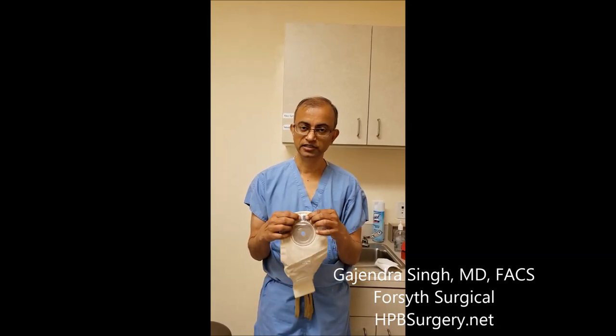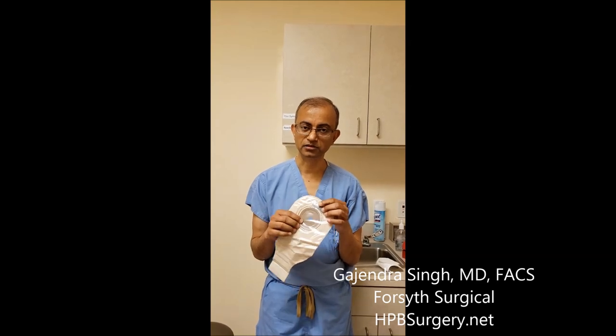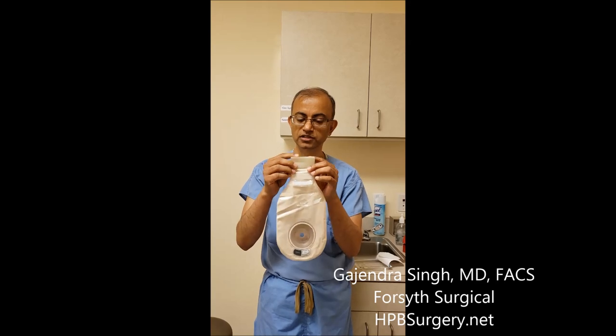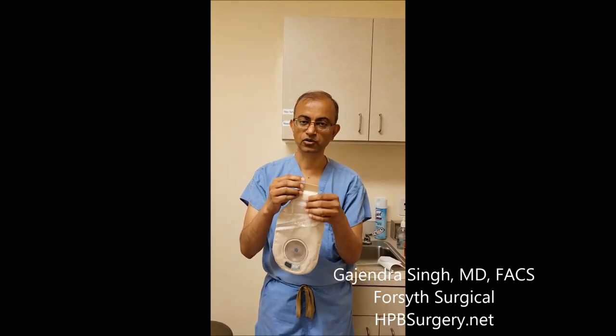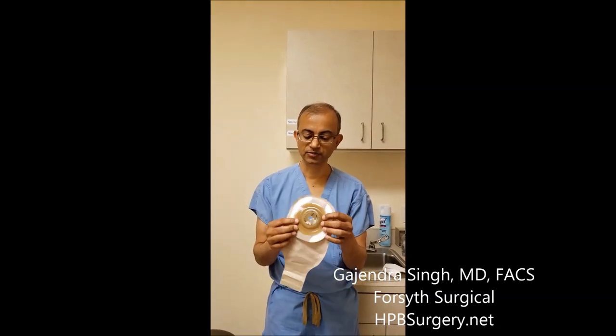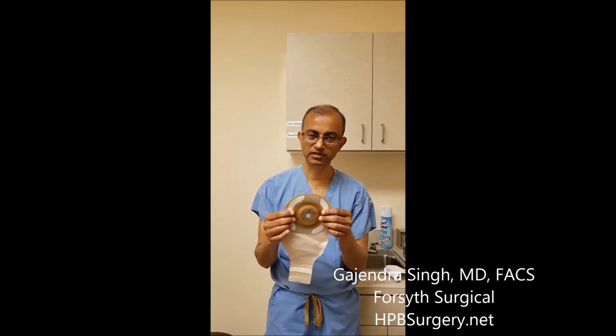These two little things are a vent port where the gas comes out slowly so the bag doesn't pop. The bottom just rolls on and you use the Velcro to close it — there are different options like clamps and clips. This is the easy one: you cut out the circle to match your ostomy size and put it on.